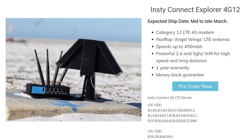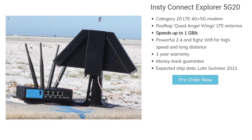I'll leave a link in the description if you'd like to get your hands on one of these amazing devices. The 5G20 isn't expected to ship until late summer 2021, so you may have to wait a little while for that 5G capability. Anyways, I hope you guys found this video helpful — let me know what you think about the Insty Connect in the comments. Thanks for watching!